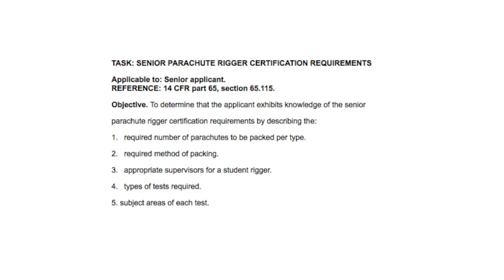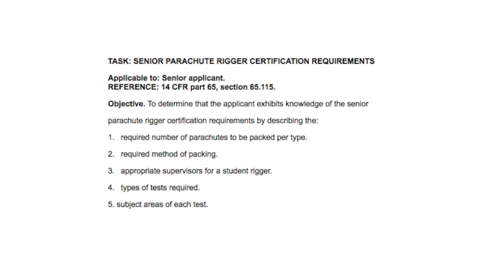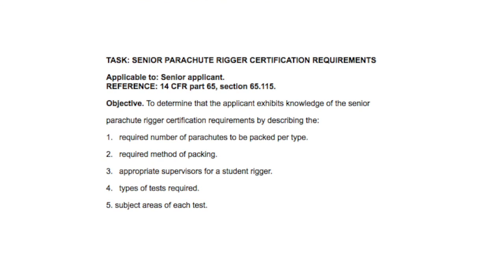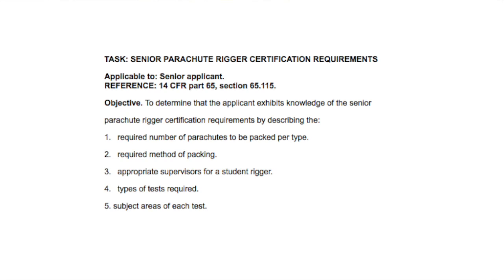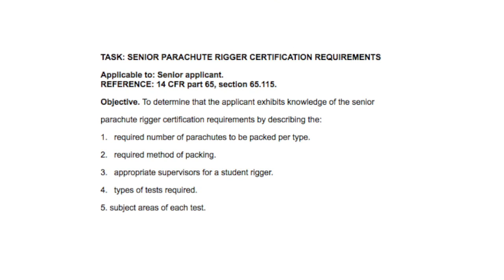Let's take a look at how we could turn that into some questions. I'm going to get these by looking at the practical testing standards and see what it says there about this. One of the questions it has is the required number of parachutes to be packed per type. Well, we just said it's 20 parachutes of each type for which you seek a rating.